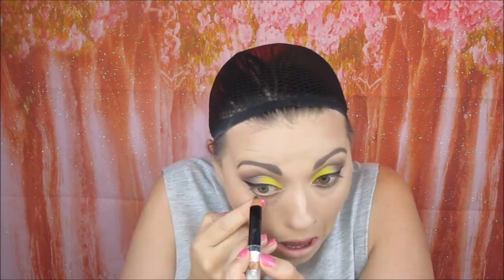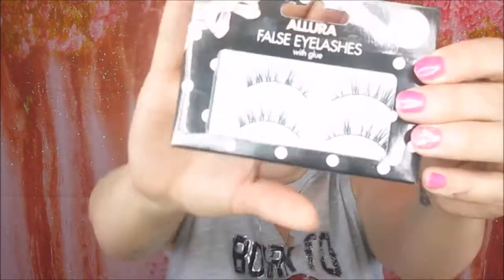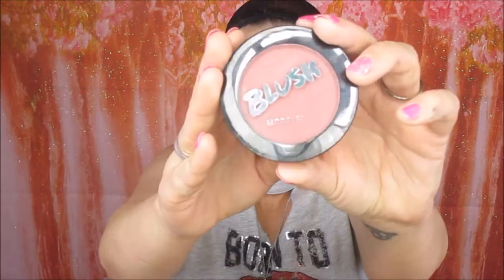Now I'm taking the Maybelline Big Eyes eyeliner, the black side of that, and just lining my waterline. I'm quickly giving my eyelashes a curl before I apply the Smashbox X-Rated mascara. I'm just applying that to all my upper lashes and I do apply it to the lower ones as well. Now these are just some cheap Poundland lashes and they're on.